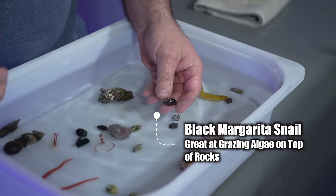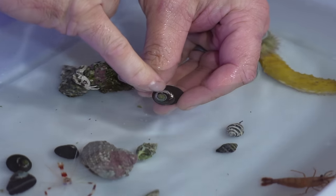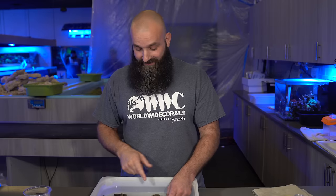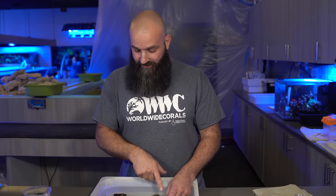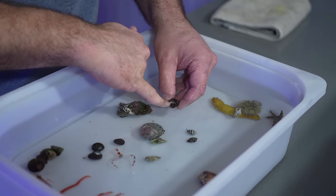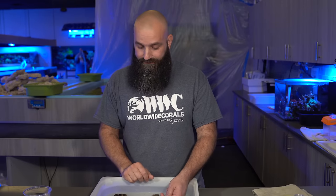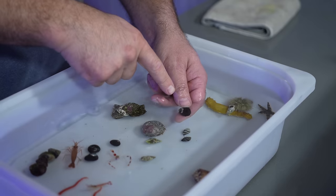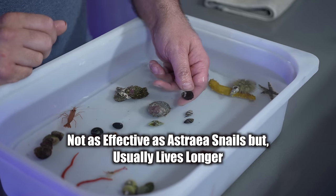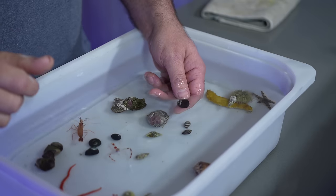This is a margarita snail. There are pink ones, but these are what they call black margaritas. They always have a really shiny crown on top of their blunt conical shaped shell. This margarita snail also has an operculum just like the astrea snail, but it's a very thin gold colored trapdoor. These guys hold on a little bit better, so in terms of being long-lived, these will outlive the astrea snail. However, they eat different types of algae and you'll find these more on the rocks or on a frag rack than the astreas will.